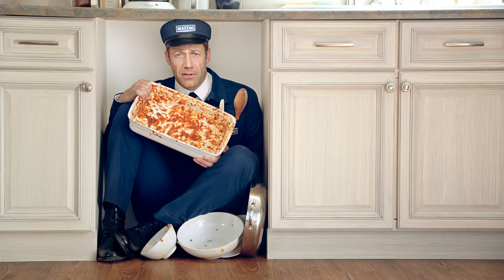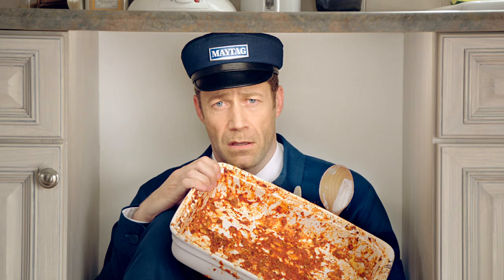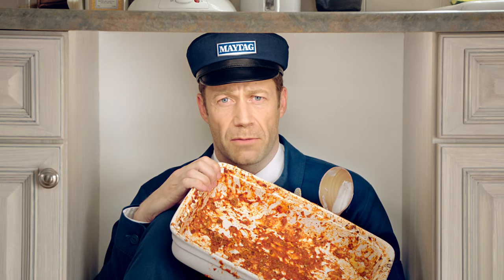Maytag knows that when you make a seven layer lasagna, sometimes only six layers leave the pan. Now you might feel inclined to let a mess like this soak on that beautiful counter up there, but that counter wasn't meant to display soaking pans of filth.